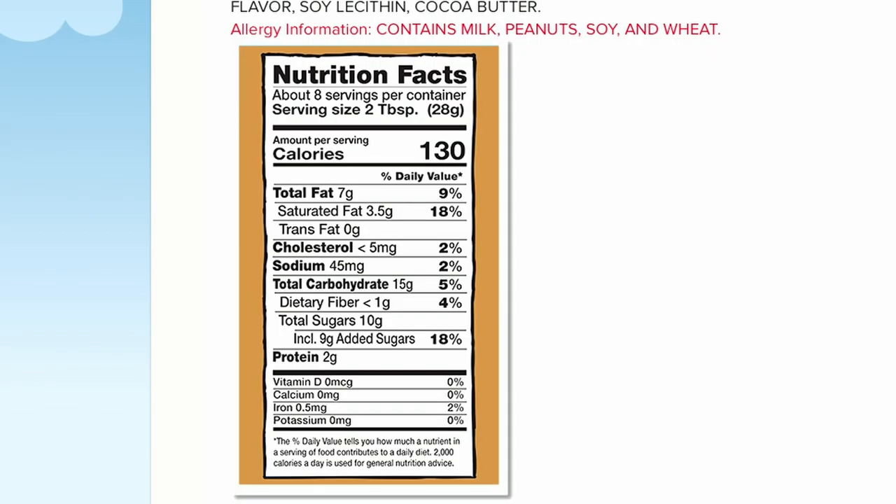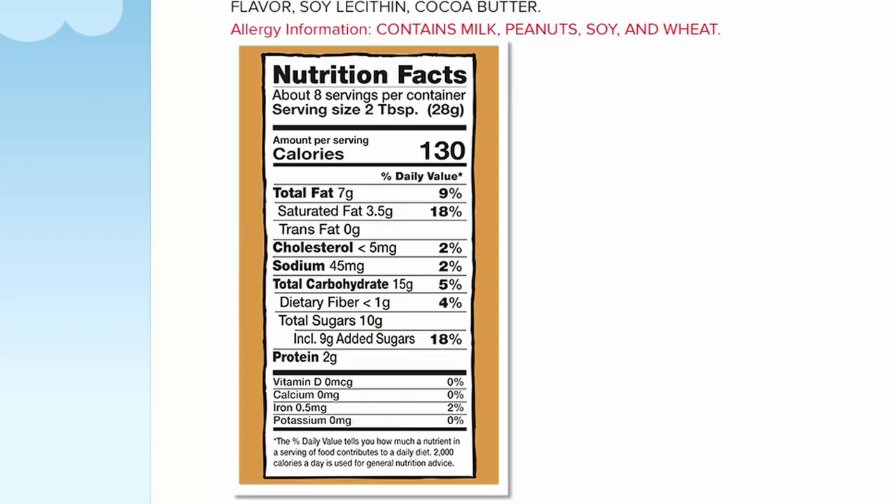For the peanut butter one, there's your nutrition facts. 130 calories, 3.5 grams of fat, 2 grams of protein, and 10 grams of sodium. Serving size is 2 tablespoons and there's 8 servings per container, so you don't get very much. This bag is only this small — probably 2 pieces is a serving.